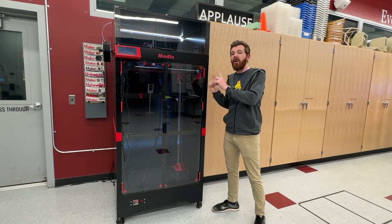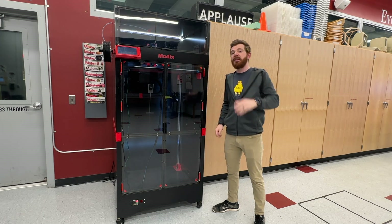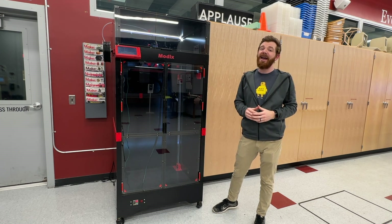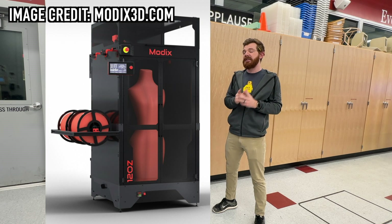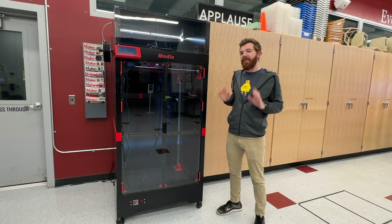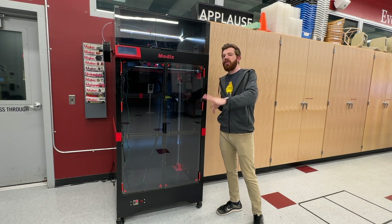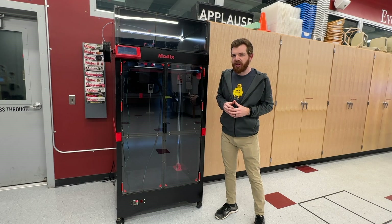This unit is about a year old, so it's the 120Z version 3. Modix recently released the version 4, and they added quite a few features that I think would make it significantly more user-friendly and higher performing. But my experience with the version 3 would still be relevant to help you determine what you need for your own space.